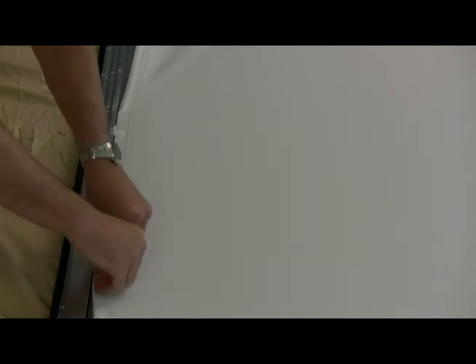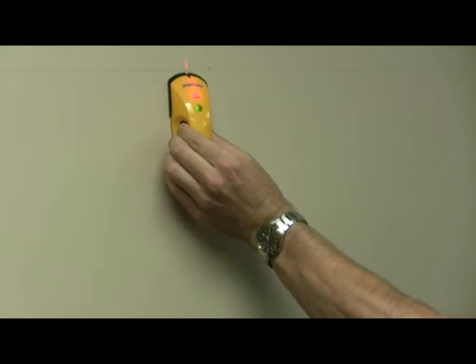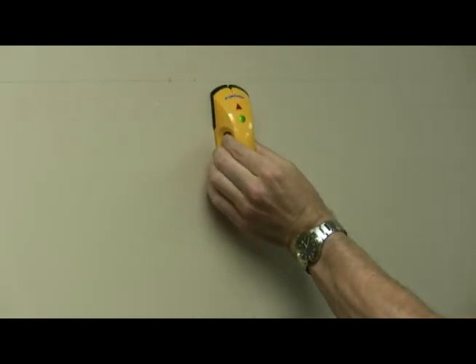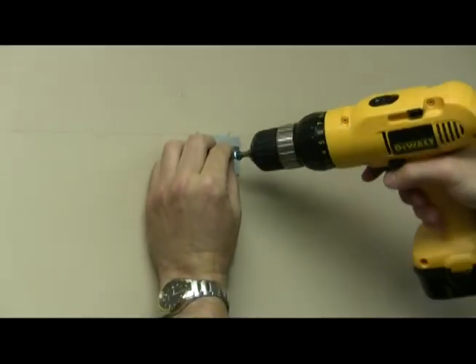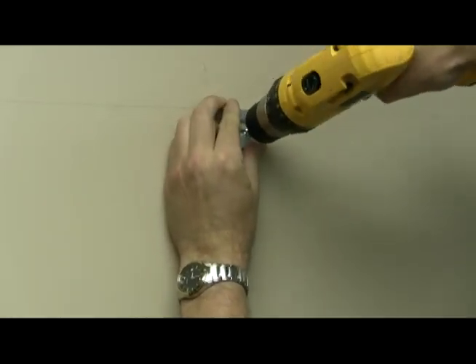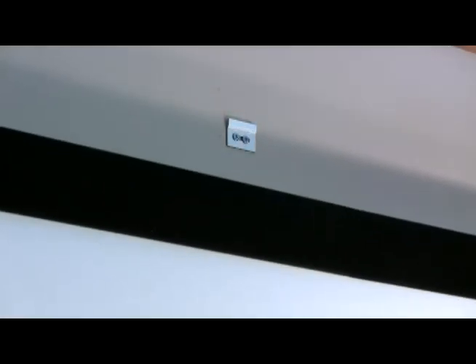Congratulations, you've now finished your fixed frame screen. Now, where to put it? Have two people hold the screen on the wall where you'd like it and mark the top of the screen with a pencil. Using your level, draw a line to mark the location for the top of your screen. Along that line, find the studs and mark your locations for the three wall plates. Using two screws, attach each wall plate to the wall as marked. Repeat for the remaining two wall plates. Now attach your screen to the wall by sliding it down flush onto the wall mounts.